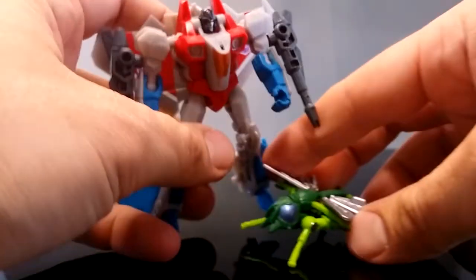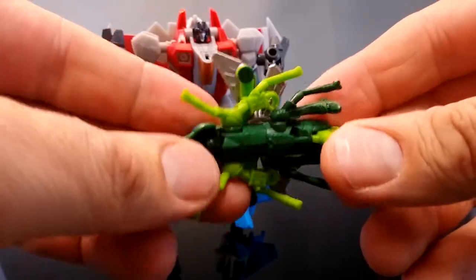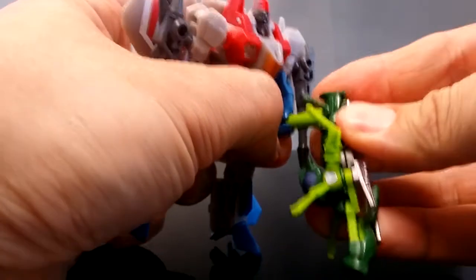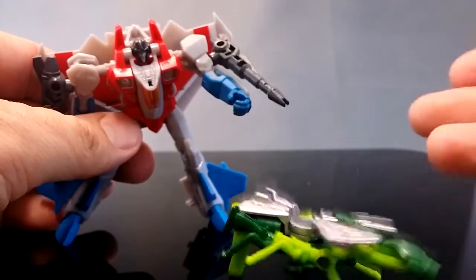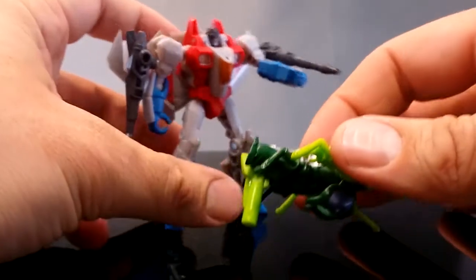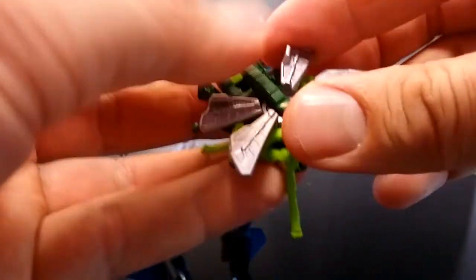Now here we've got Waspinator. Waspinator can form a kind of gun — just bend that down, move this forward, close it up a bit. It doesn't look very cool. Maybe I'm missing something, but the coolness comes from the fact that he is Waspinator, not that he's a gun. His gun mode is pretty poor, but just him being himself is what I like. So let's put him back to how he was.